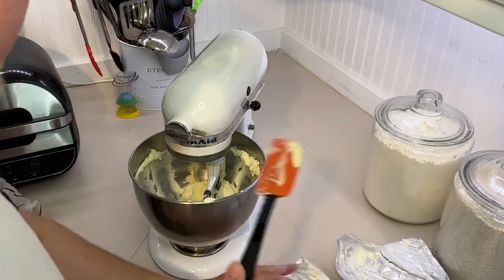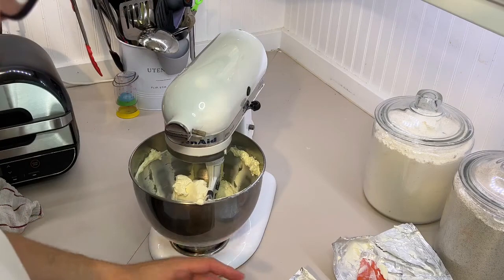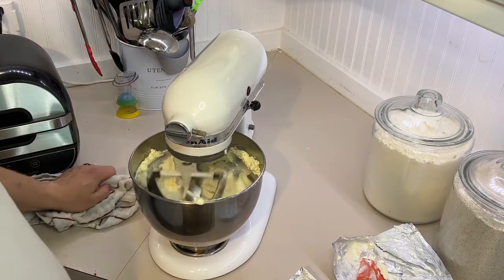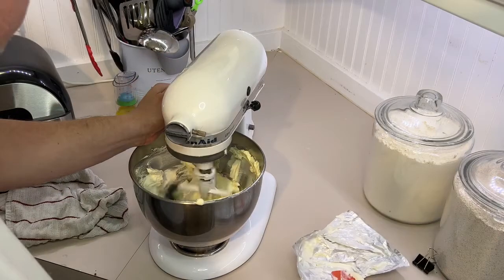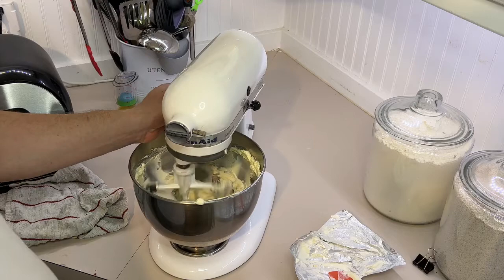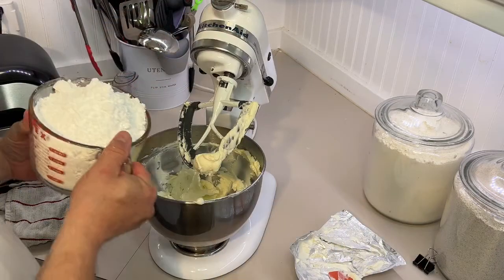Cream cheese icing is really easy to make, and compared to that garbage that comes in the little tubs, it's worth the little bit of effort. So we're going to mix together our butter and cream cheese. Now we have about five and a half cups of powdered sugar — confectioner's sugar.